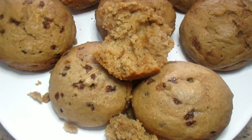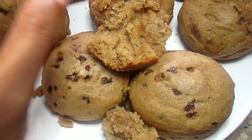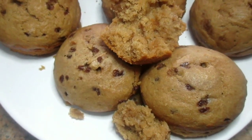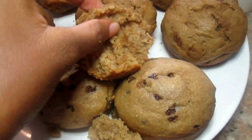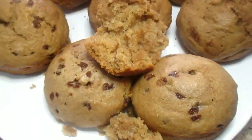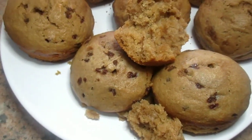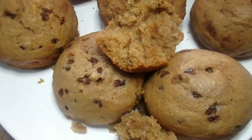The muffin is great — I do recommend you guys try this out. If you're feeling really lazy to make a muffin from scratch, you can just go to the shop and get this. It's also affordable. It's not going to taste exactly like a muffin from scratch, but it is really good considering its price.